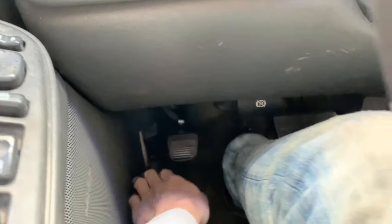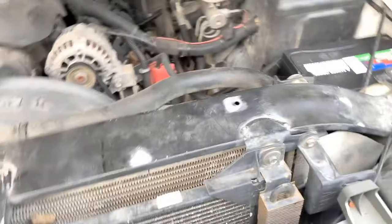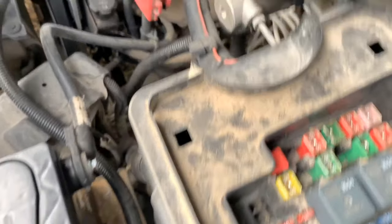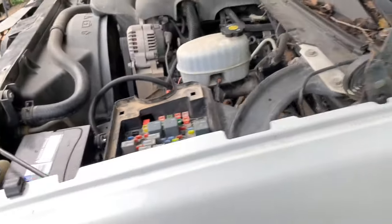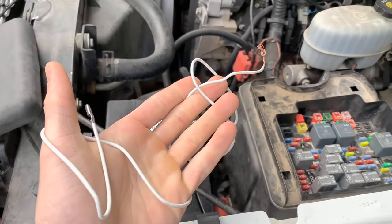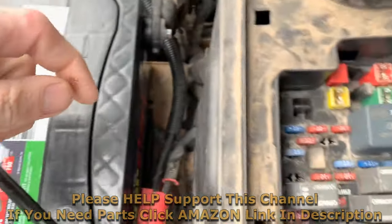What you can do is pop the hood, then open up your fuse box. You're going to want to get a wire — we'll use this white wire right here. You want a wire that's fairly thick, and you're going to want to strip off quite a bit of the wire.